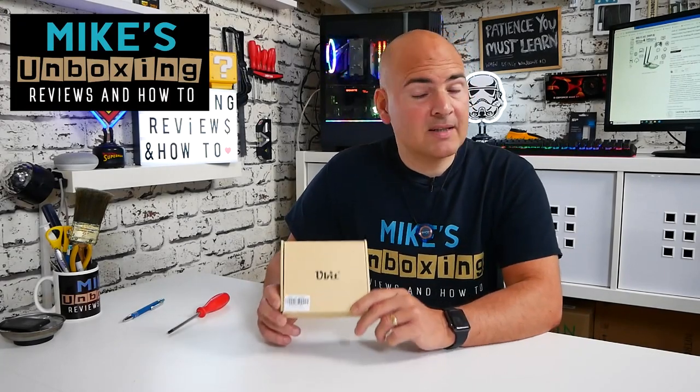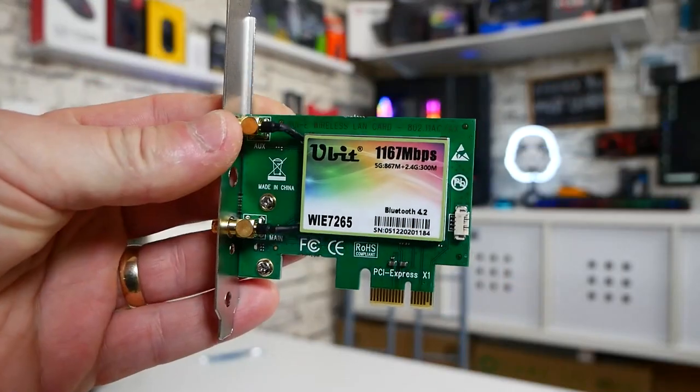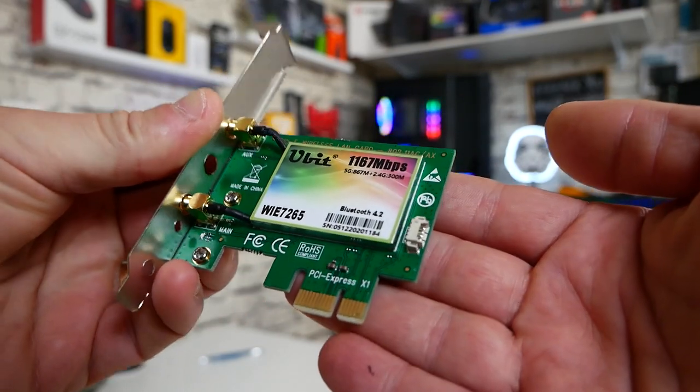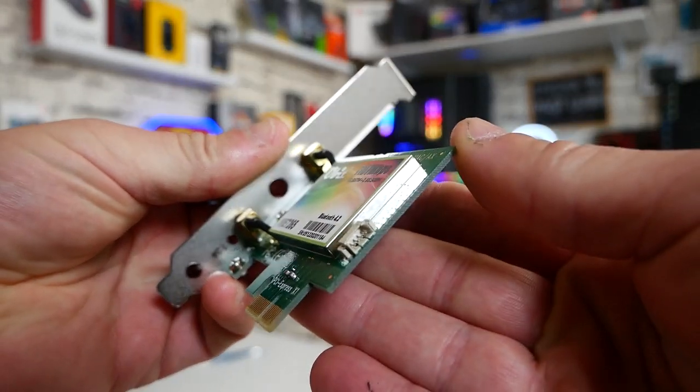Hi, this is Mike from Mike's Unboxing Reviews on How To, and today I'm going to show you how to install a dual-channel Wi-Fi and Bluetooth module in your PC. Keep watching to find out more.